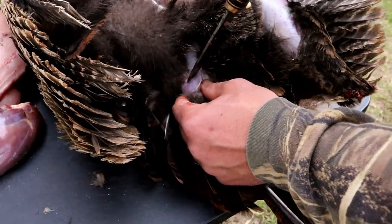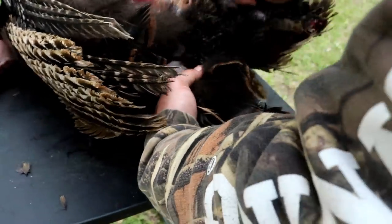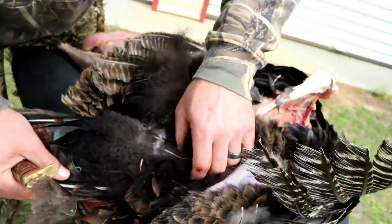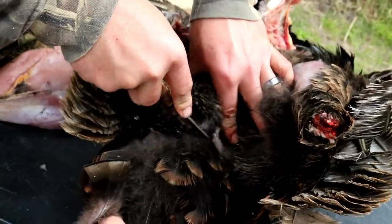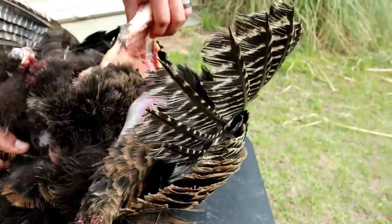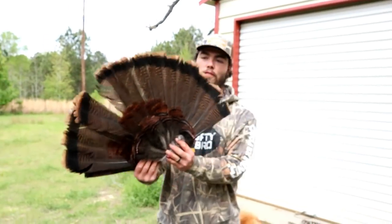Almost forgot — we got to get the fan so we can put it on our mount. Right here you can see the little joint for the fan, just cut straight down into that joint and cut the fan off. It's real meaty back there — get behind the bunghole, get both sides. There might be a bone or something down there, just try to cut through it. There you go, the old fan to go with the mount.